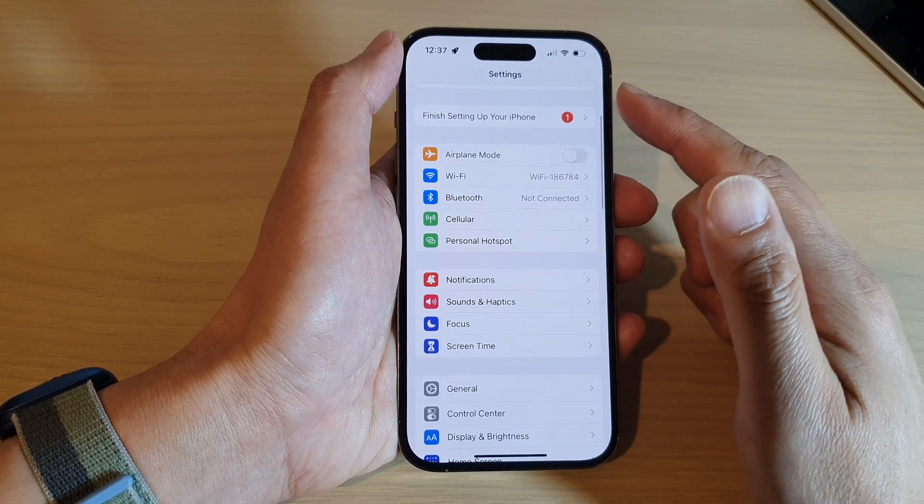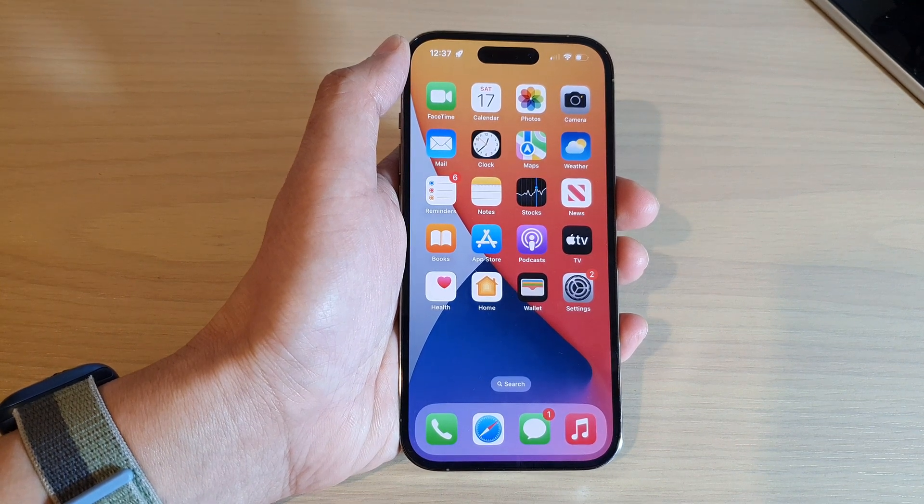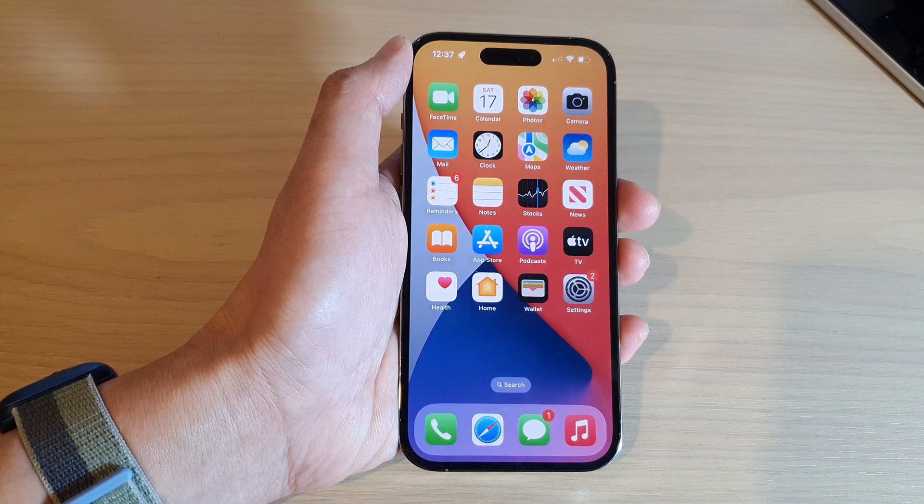You can tap the back key to go back to Settings, or swipe up to go back to the home screen. Thank you for watching this video. Please subscribe to my channel for more videos.